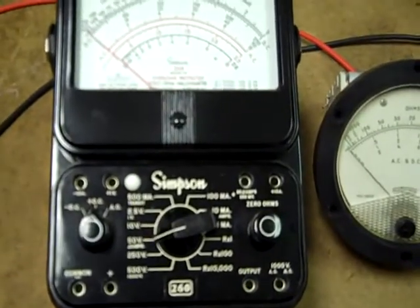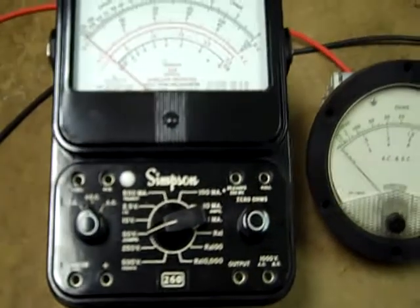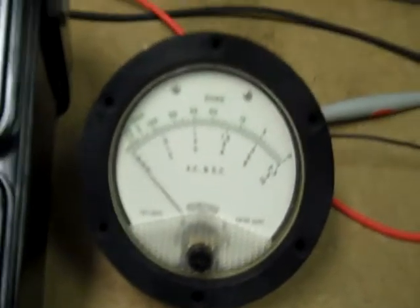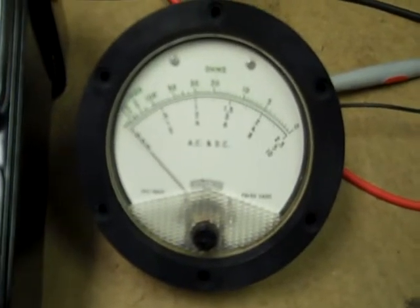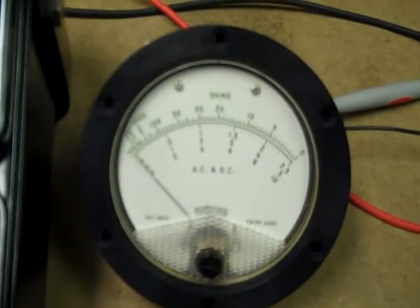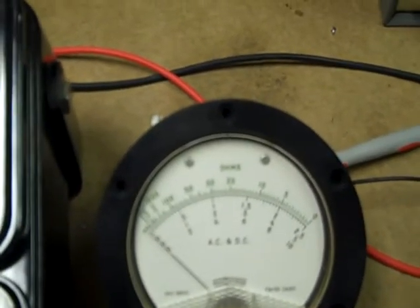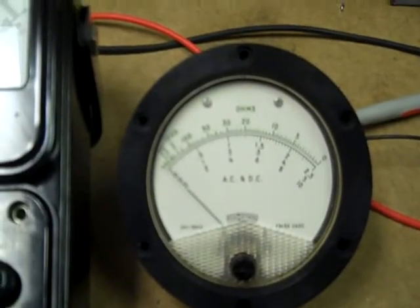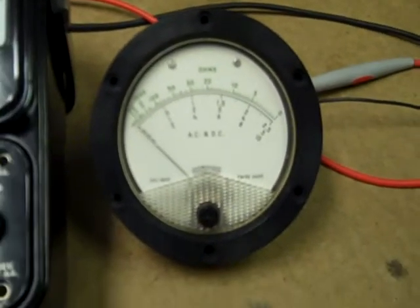This is a Simpson volt-ohm meter, also 20,000 ohms per volt, utilizing a 50 microamp meter movement. This smaller meter movement is from a military PSM-37. I had to replace that meter movement on a PSM-37 I bought because the meter was inaccurate on all ranges. It takes about 53.5 microamps to run that meter, and 3.5 microamps doesn't seem like a lot of difference, but it did result in about a 7% error on all ranges.